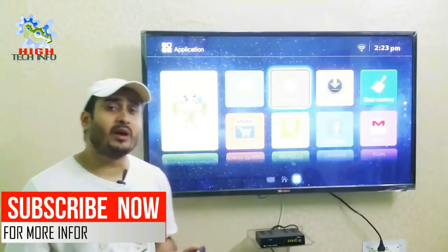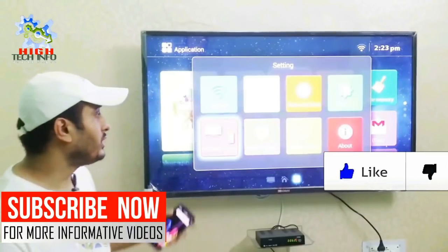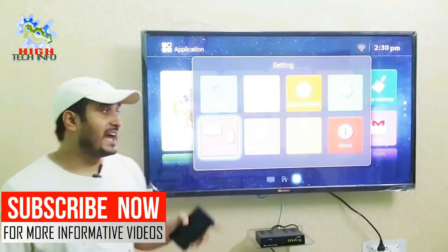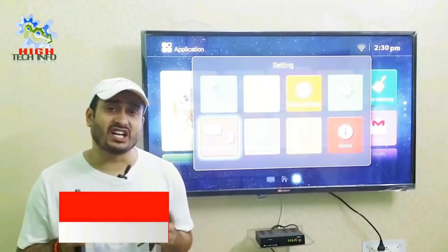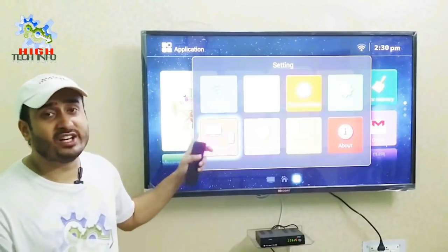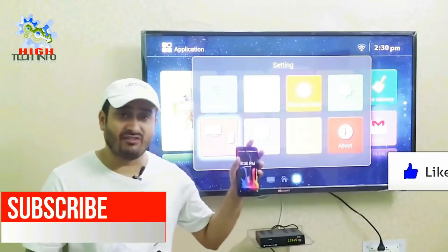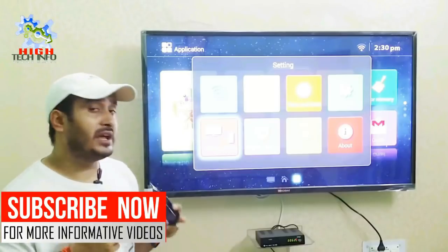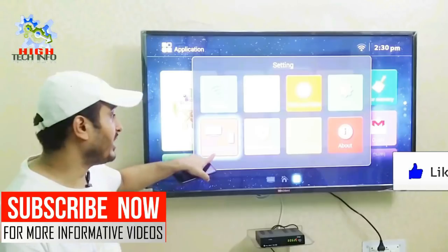So first of all, you will start with your phone settings. Open settings — here you can find an option called wireless display. If you don't have a wireless display option, don't worry, because today I will tell you how you can connect with your mobile phone using the wireless display option.